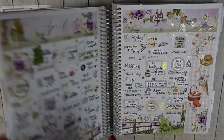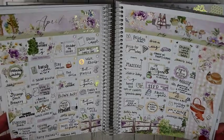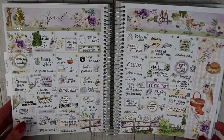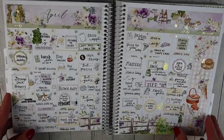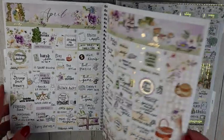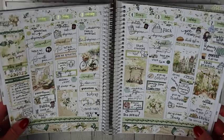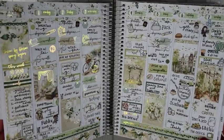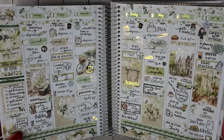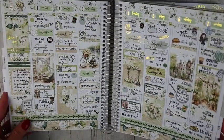Moving into April — my April monthly is from Miss and Meow. I love the purple; it's so pretty with gold foil, perfect for spring. The first weekly kit is JK Creates Co called Sage Bloom — lots of green with gold foil, a gold foiled kit with more gold icons pulled in.